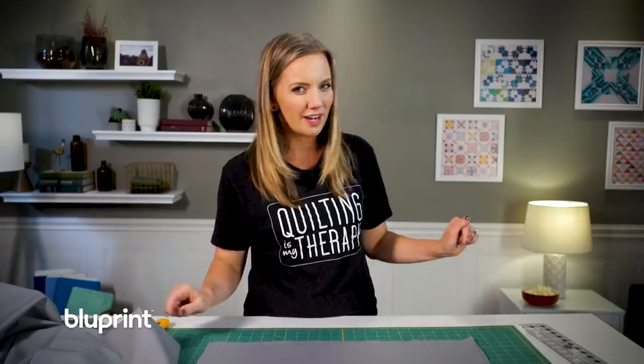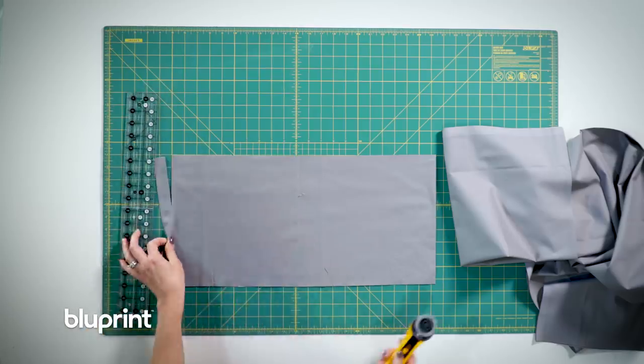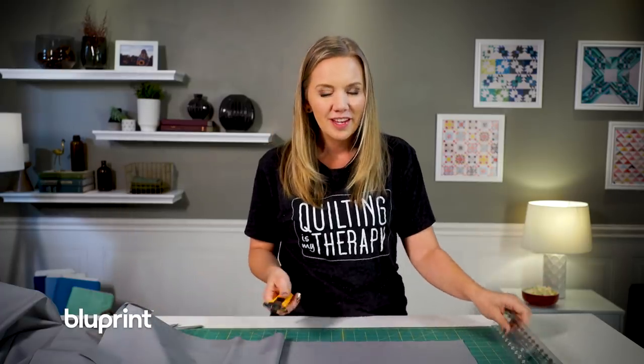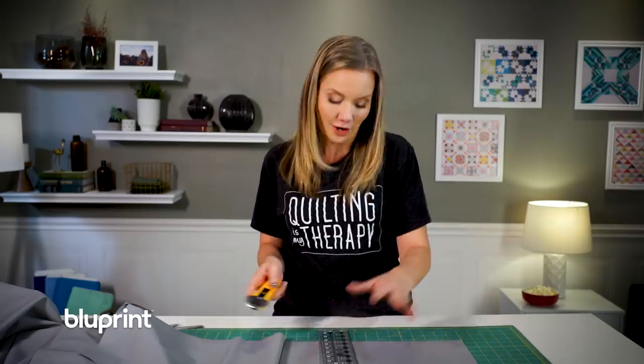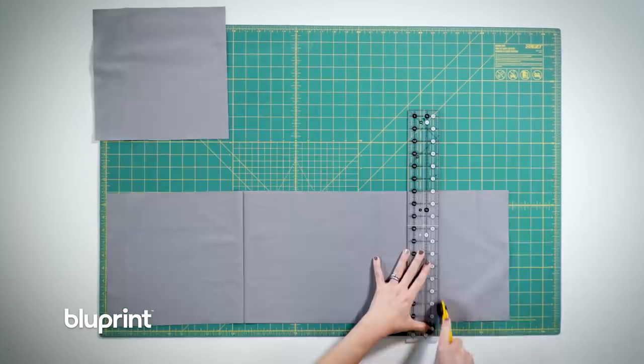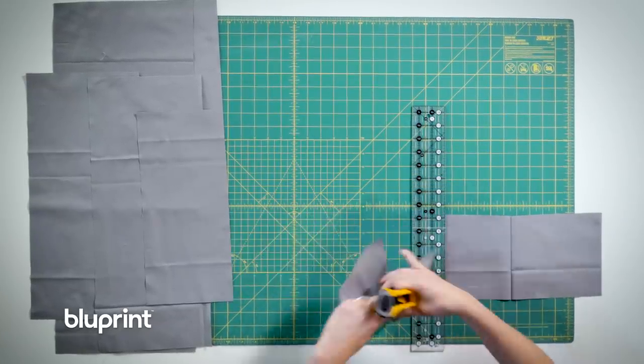Are you starting to see why I like pre-cut strips so very much? Even if you're not a brand-new quilter this is a great project for challenges with your quilt group, a great charity quilt, a great quilt for practicing your machine quilting. I think it's just a great quilt all around. I'm gonna finish cutting my background into big pieces and then I'll show you how to sew the strips together to make our negative space quilt.